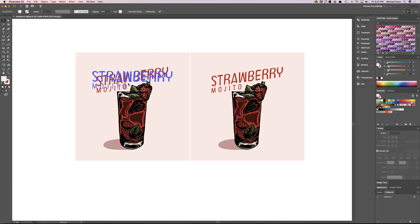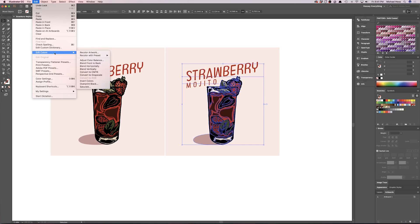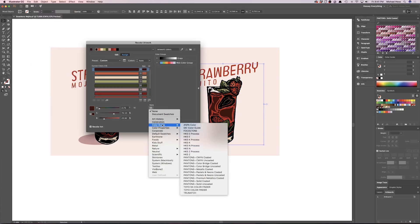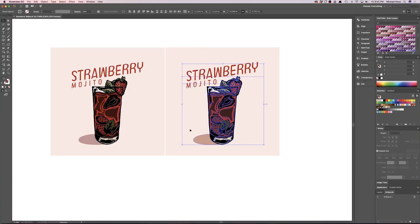We have two identical strawberry mojitos and I'm going to show you the before and after. If you want to turn your artwork into Pantones in Illustrator, the quickest way is to select everything, go to Edit → Edit Colors → Recolor Artwork, then choose the drop-down, go to Color Books, select Pantone Solid Coated, and click OK. What just happened is Illustrator chose the closest value based on your artwork's colors.